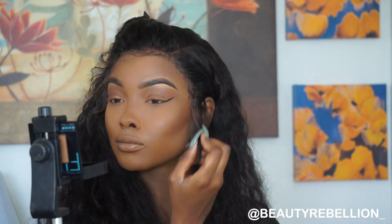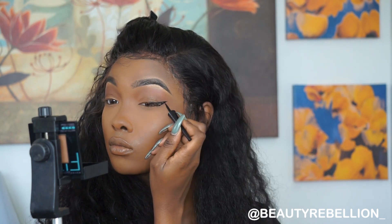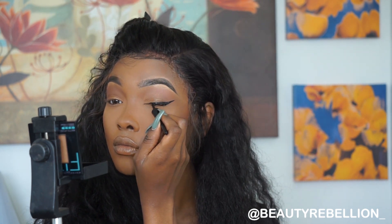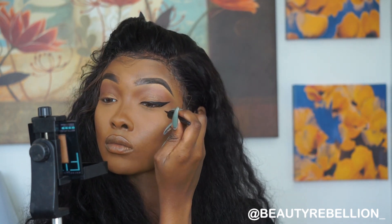Next, with the Wet n Wild liquid eyeliner, I'm going to wing it out. I don't have a tutorial yet on how I do my winged eyeliner, but if you guys want to see that I could definitely do that for you. I did the other eye off-camera and I'm going to let them dry before applying my bottom eyeliner.